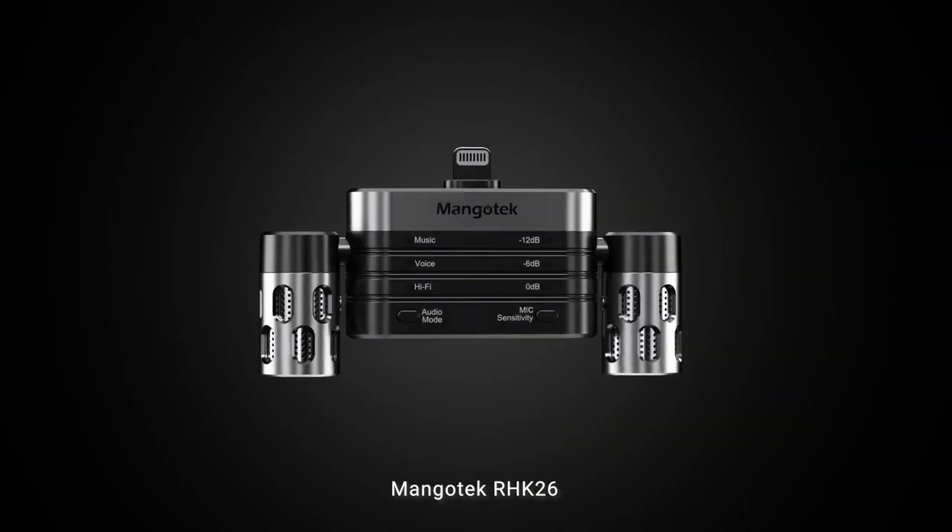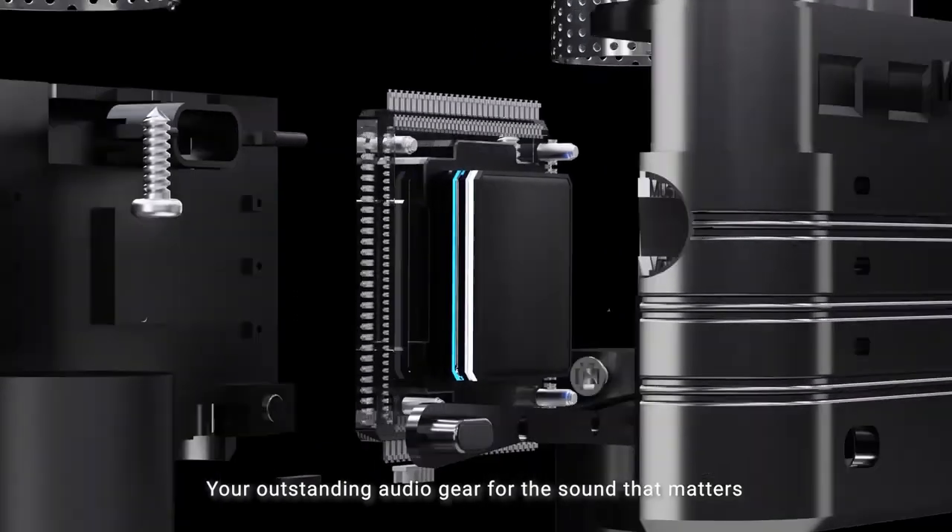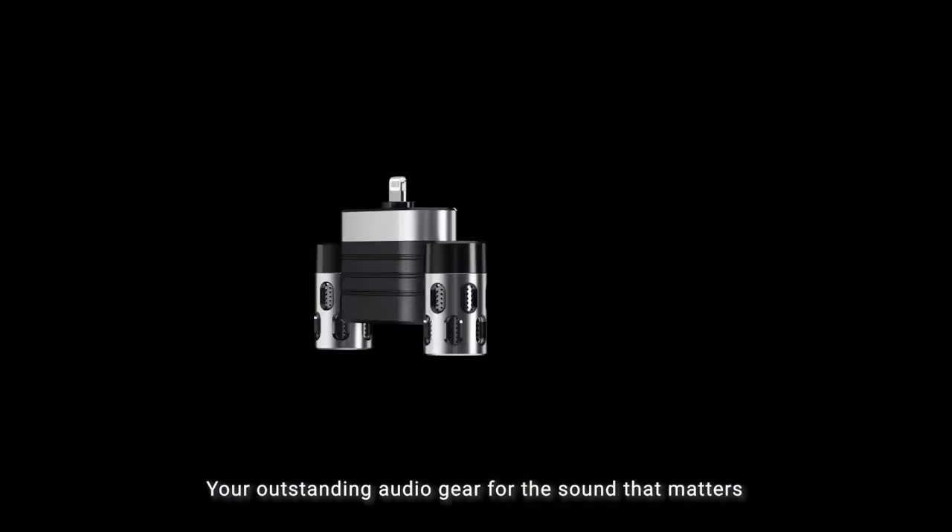Mangotech RHK26 — the best compact external microphone in the world. Your outstanding audio gear for the sound that matters.